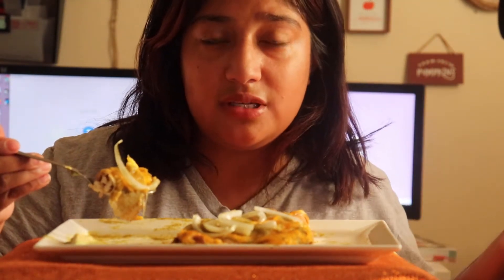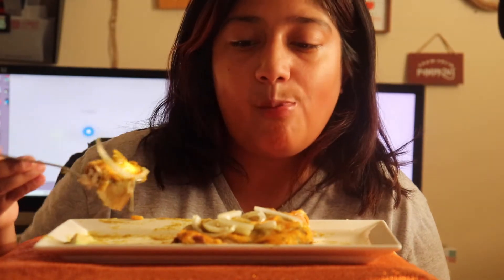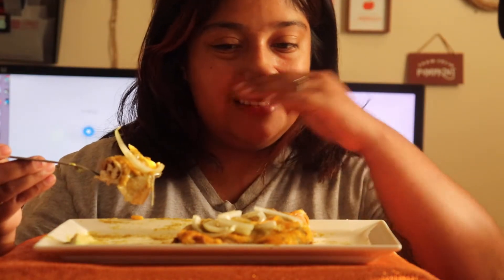My boyfriend's not on keto, so I did his with flour tortilla. You can also see how diverse these recipes are — for you to do them for your family that isn't on keto but you are, or vice versa.